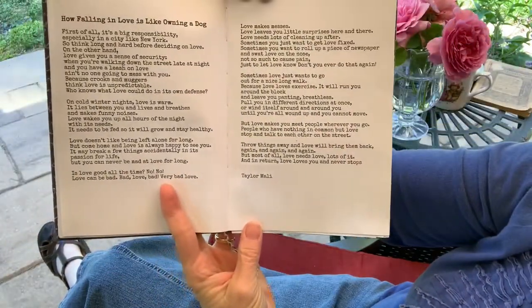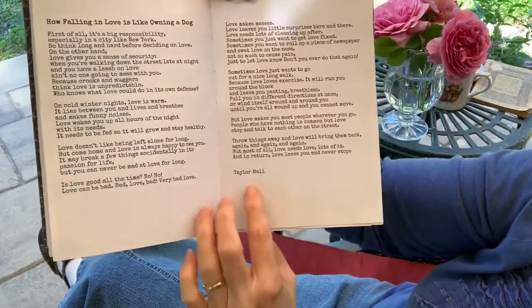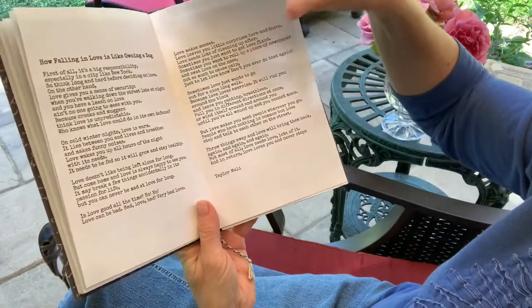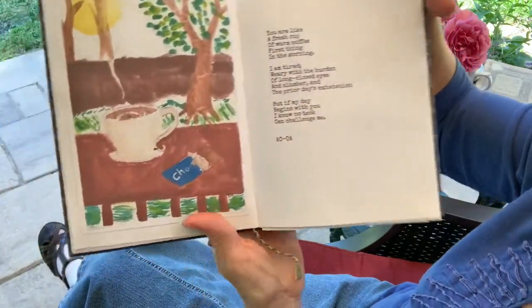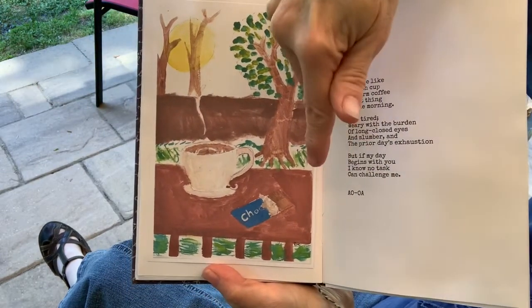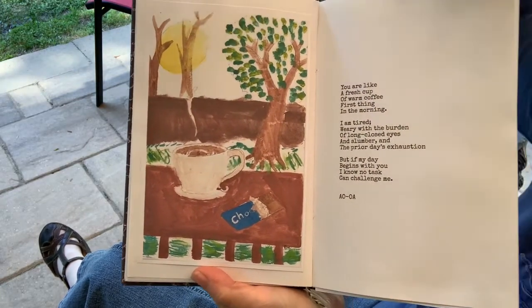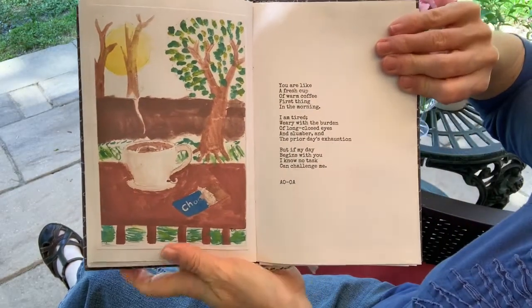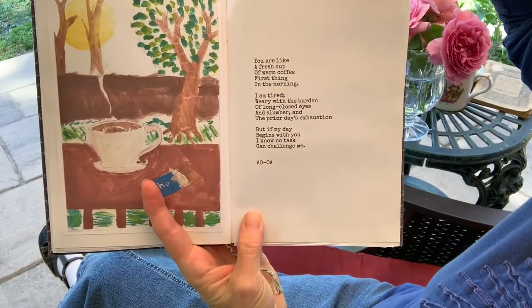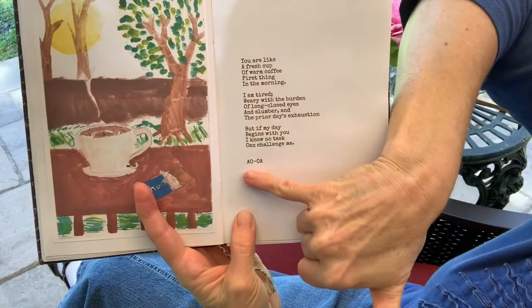Two pages called "How Falling in Love Is Like Owning a Dog," by Taylor Mali — you can look it up. My daughter Serenity painted this one — it was our back porch where we'd sit outside and drink coffee and eat chocolate and watch the sun rise. There's a poem that says, "You are like a fresh cup of warm coffee first thing in the morning."